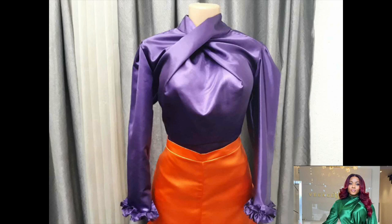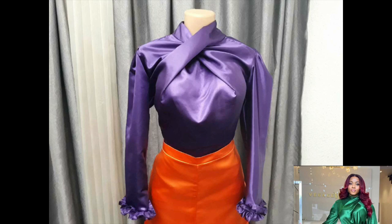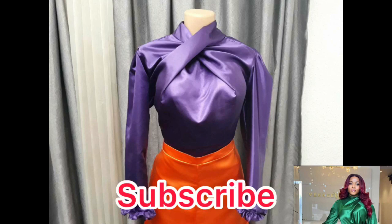This is the outcome of the top after I'm done stitching it and joining the sleeve. Thank you so much for watching!